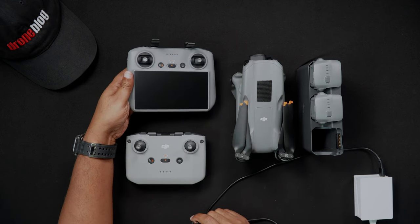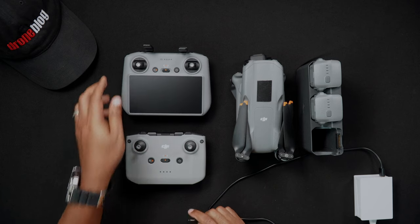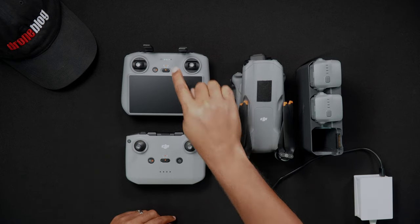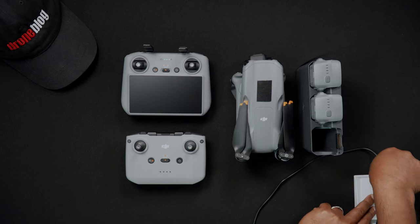If you'd like to check the amount of power the remote controller has at any given time, simply press the power button once and the LEDs will alert you to the remaining battery level.